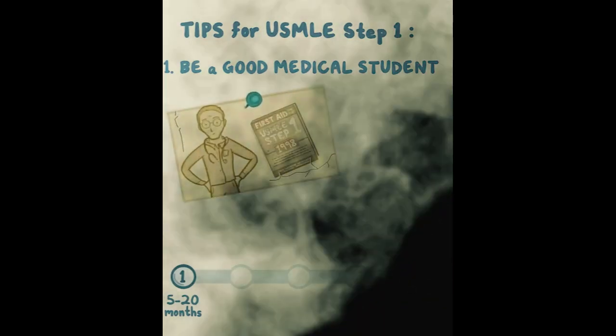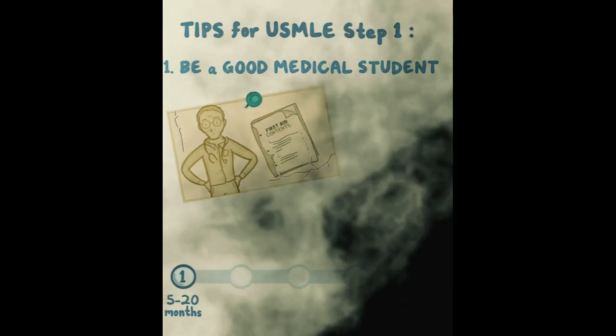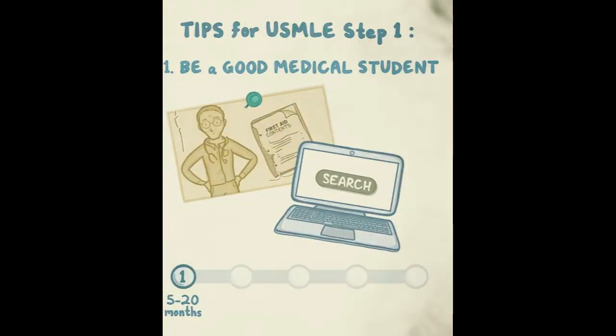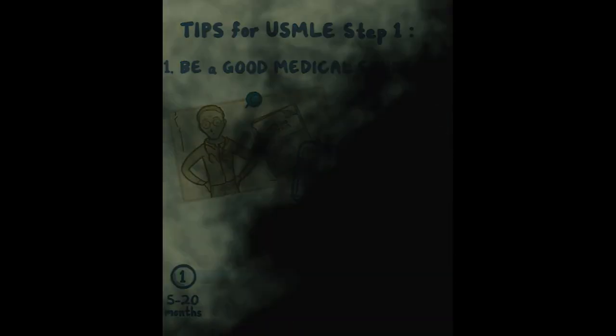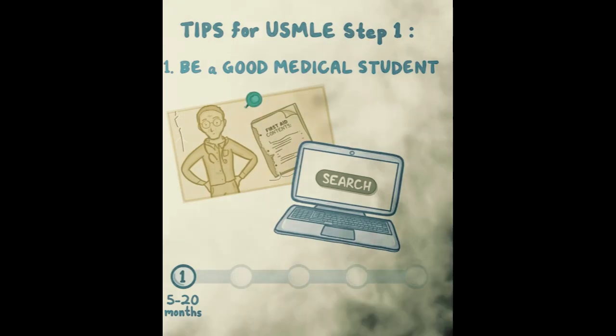In the old days, people used to buy First Aid, rip the binding off — or do the same with Pathoma — three-hole punch it, highlight and annotate. That was fine 20 years ago. Today it's a much better system to just do it all electronically. It allows you to automatically search for keywords in your notes, so later down the road when you're searching through your notes, you can find them much more easily rather than trying to decipher handwriting from years back.